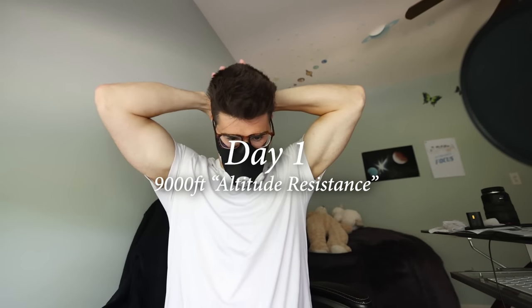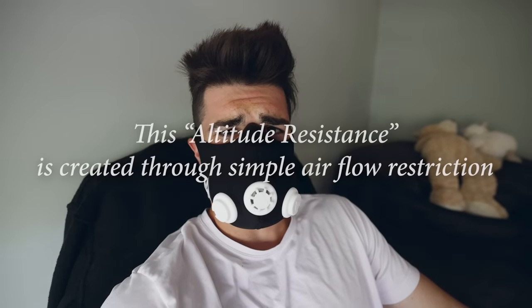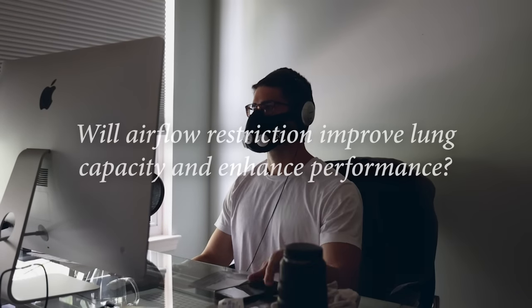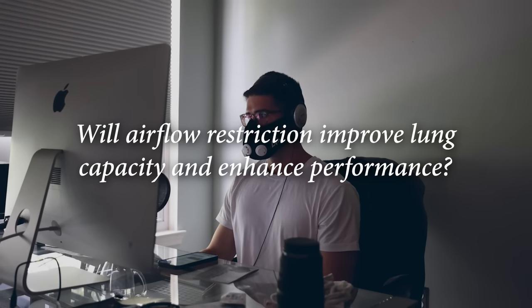From what I was reading, it seems like this restricts the airflow that you're taking in, so you have to breathe harder. This training mask is set up to mimic an altitude of 9,000 feet. Unlike actually being at 9,000 feet — where the air would be less dense with less oxygen per breath — the training mask emulates this by causing resistance, similar to trying to breathe through a thin straw. So physiologically, the air doesn't have less oxygen; I just have to work harder to breathe.